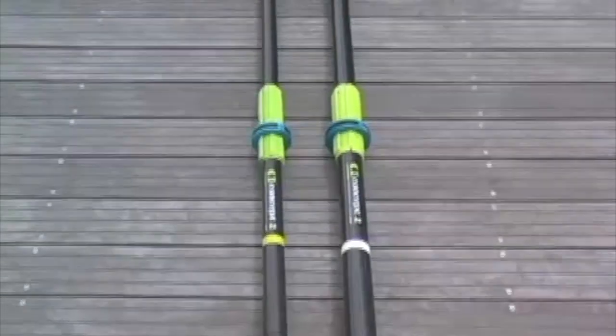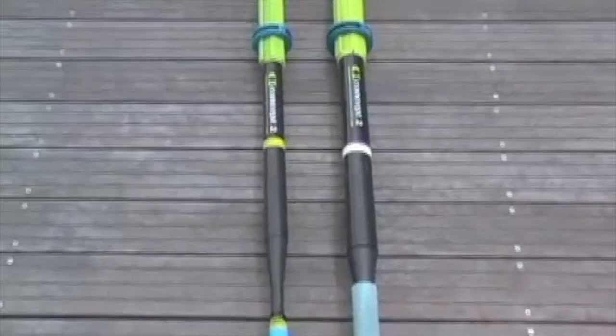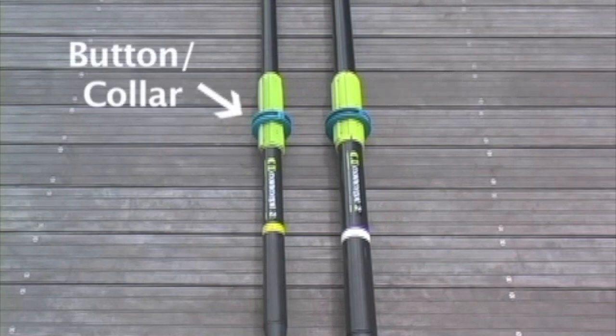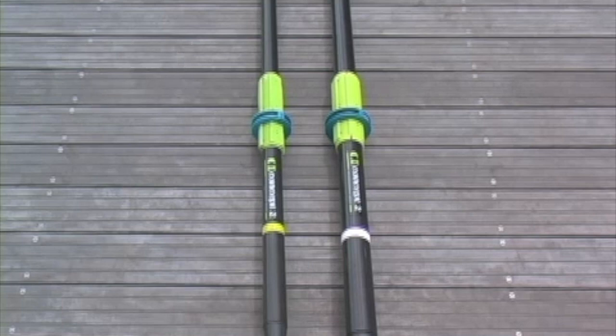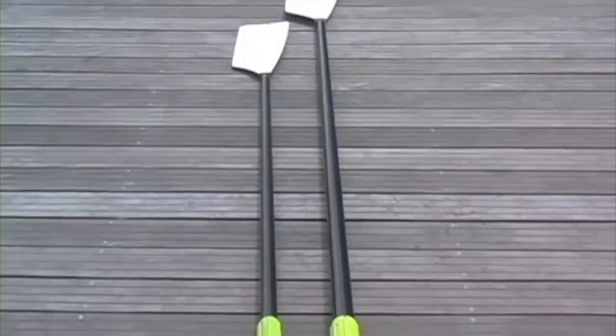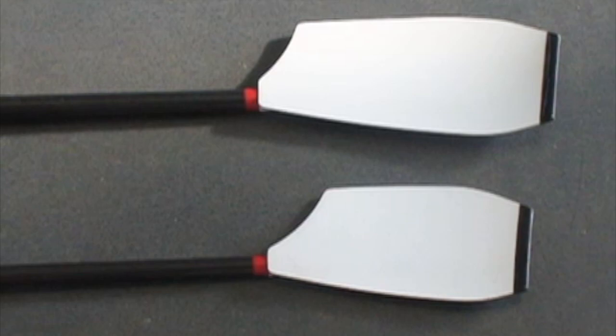The sweep oars are longer and have bigger blades than sculling oars. Sculling oars always have rubber grips on the end. In the past, sweep oars only had wooden handles; today, they can have wooden handles or a variety of synthetic grips. The sleeves are made of plastic to allow the blade to rotate in the oar lock. The button, often called a collar, is made of hard plastic and prevents the oar from sliding through the oar lock; the collar is adjustable and can be moved up and down. The shafts are made of carbon fiber and come in varying levels of stiffness. Blades come in different sizes and shapes, but the most popular shape is the hatchet, used since the early 90s.